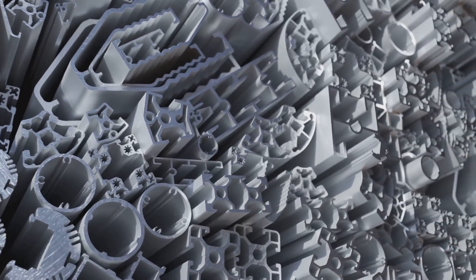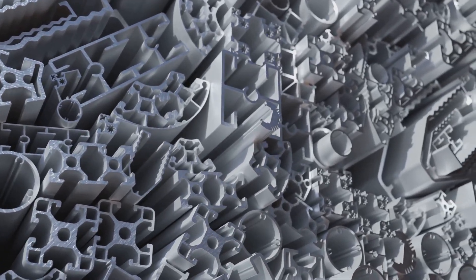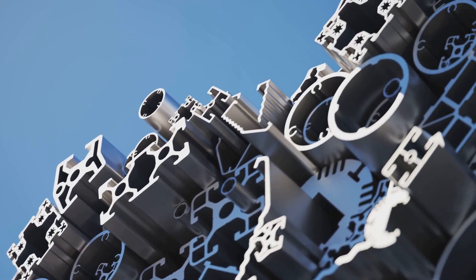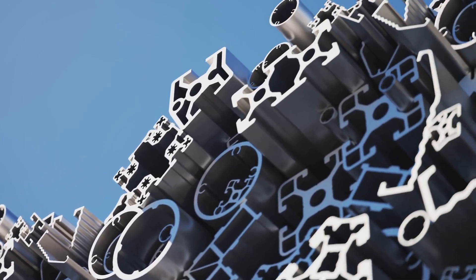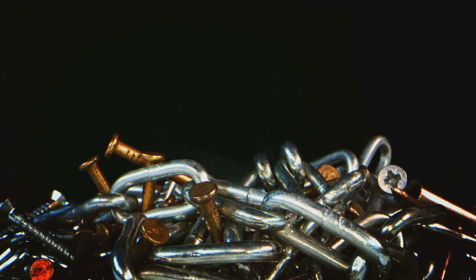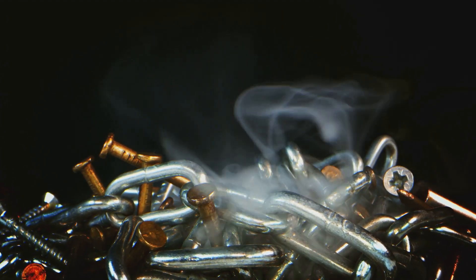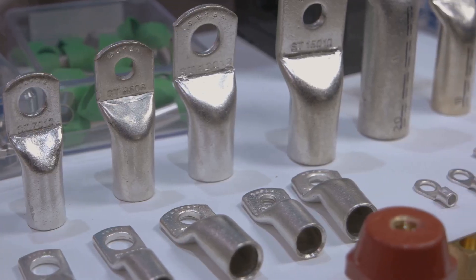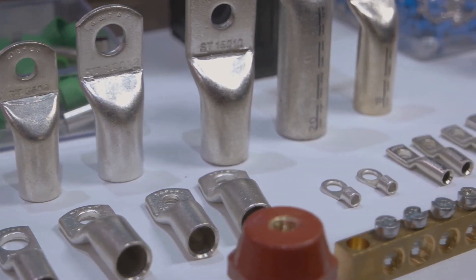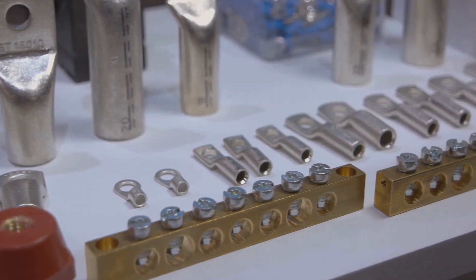This diversity in elemental composition allows HEAs to perform exceptionally well under extreme conditions, making them ideal for high-performance applications in industries like aerospace, where they can withstand high stress and temperatures, and in the medical field, where their corrosion resistance is crucial for implants and surgical tools. Think of HEAs as the Swiss Army knife of materials, combining multiple elements into one versatile and highly effective instrument.